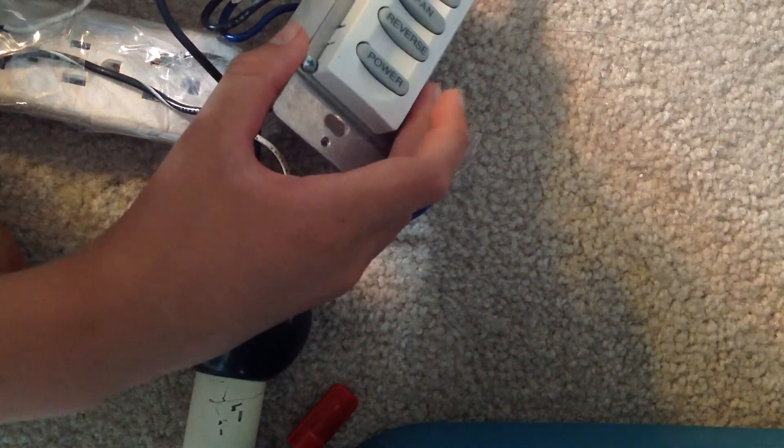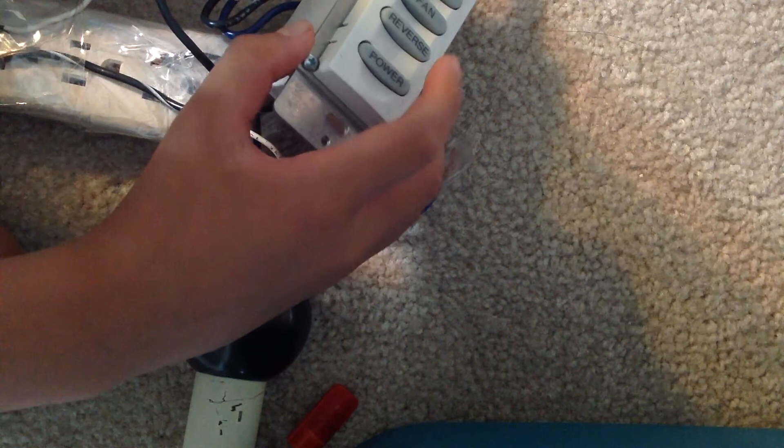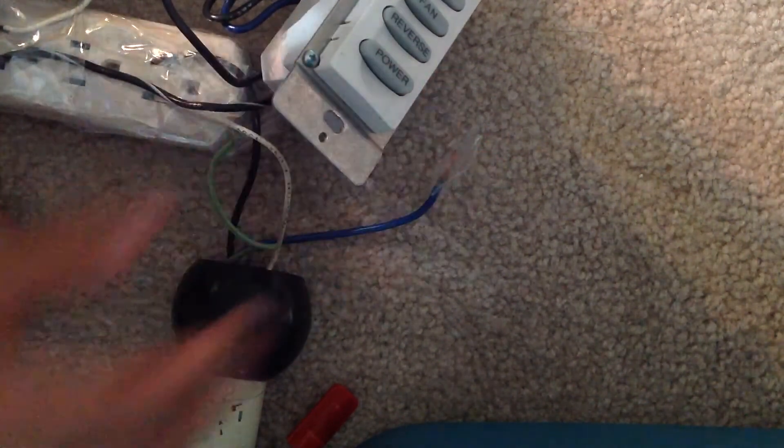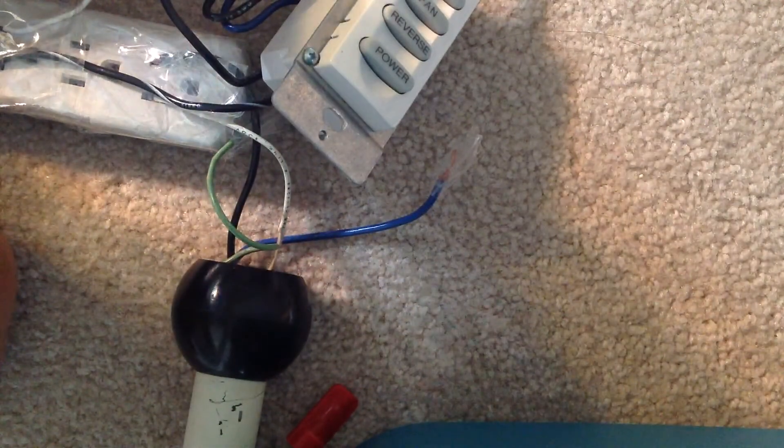And if you want to turn the fan off — I mean the whole IntelliTouch board off — press power. And that turned the whole fan and light off. Thank you for watching. Bye!